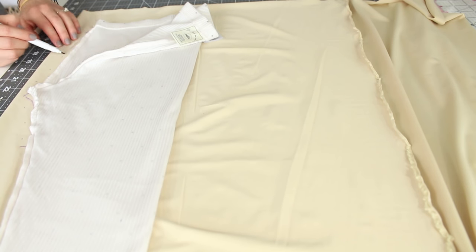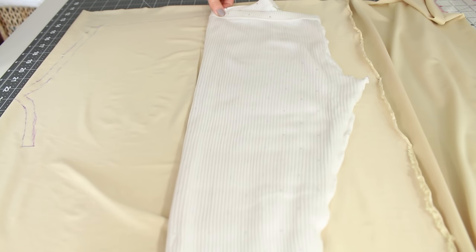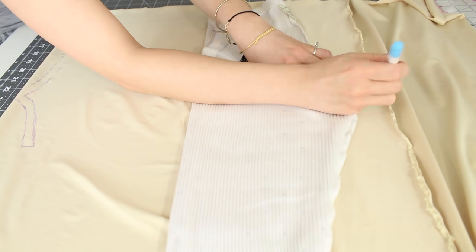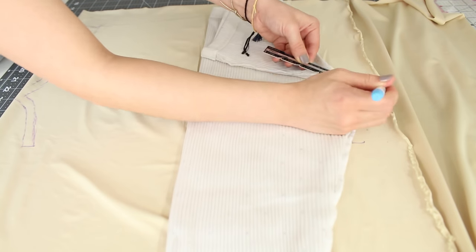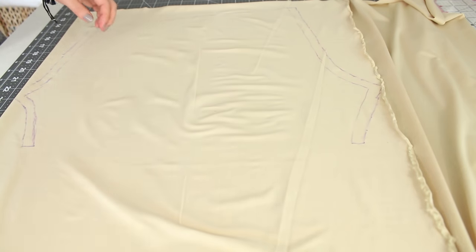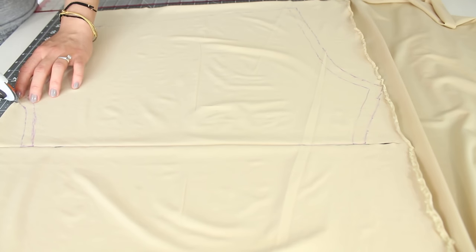Don't worry about the top and bottom edge. Next, flip the leggings over at the fold of the leggings. Align the top edge and continue to trace the sides to the side that's facing the fabric, up to 4 inches or 10 centimeters from the crotch. Then again, add a half an inch or 1 centimeter seam allowance to the sides. Connect the bottom points and cut along the lines.